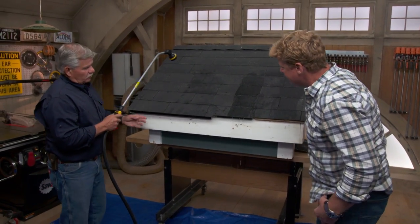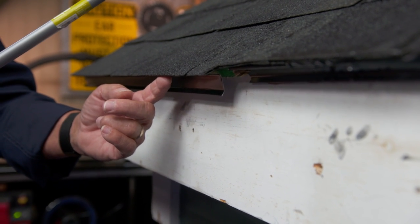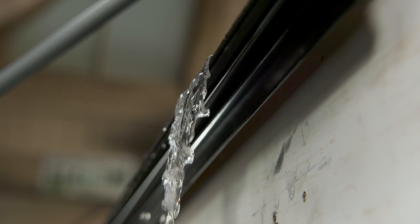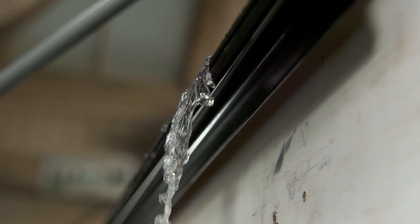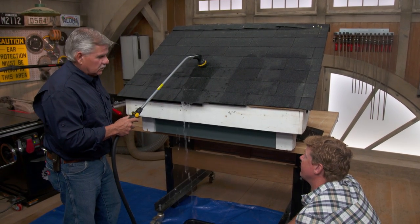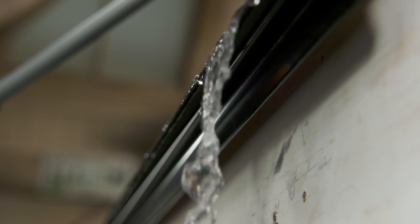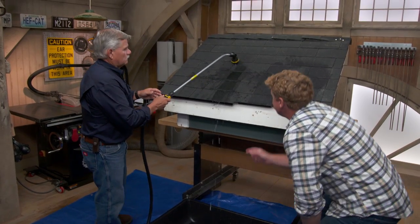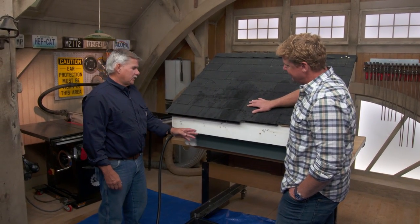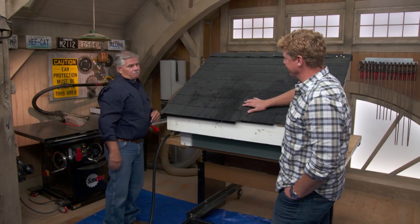On the third prop, Tommy creates a gap the thickness of his finger between the drip edge and the sheathing, and overhangs the shingles three-eighths to a half inch. This time, barely any water reaches the drip edge due to the overhang, and nothing hits the fascia board. The key: the leading edge of the roof should be an inch and a half to an inch and three-quarters away from the fascia board. Same materials as the second example, but way more effective because they're installed properly. This also applies to rake boards.